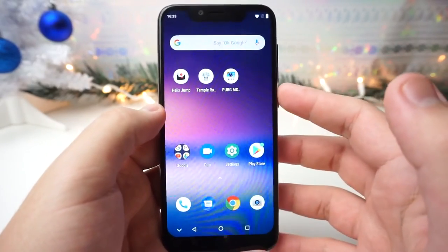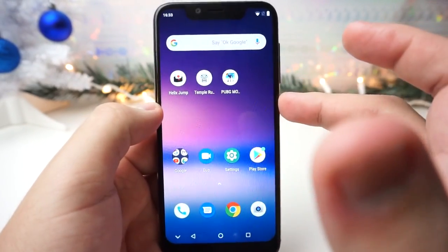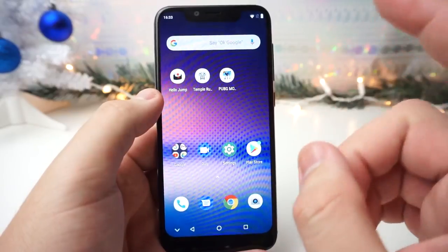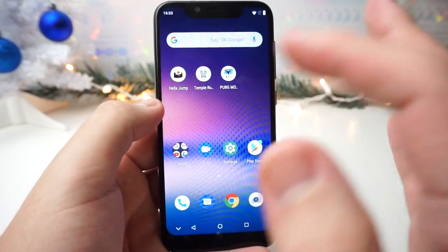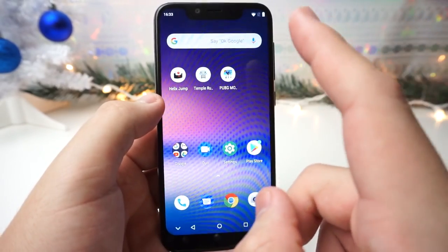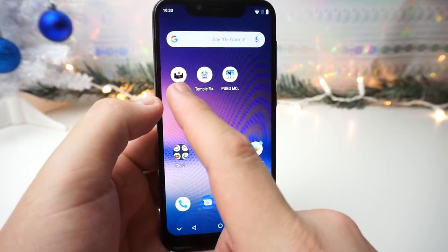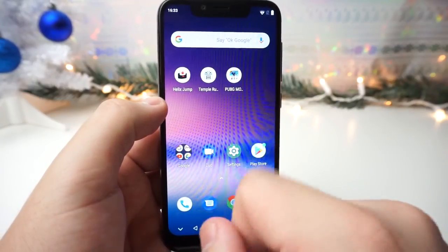Alright guys, as you know this is a $95 phone, so a very, very affordable phone. I do have a ton of gripes about this phone, and that will be shown in the full review. But in this video, we're going to try out a few games and see if they can run on this device. The three games we have are Helix Jump, Temporun 2, and PUBG Mobile. We're going to go from least graphic intensive all the way to most graphic intensive, which is PUBG Mobile.